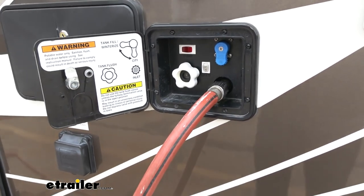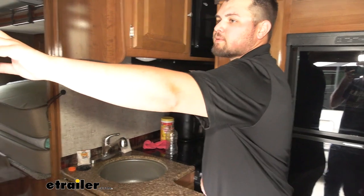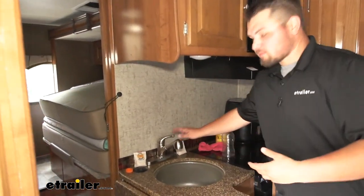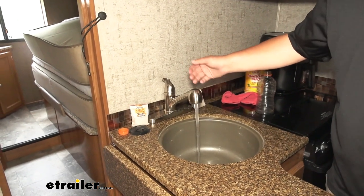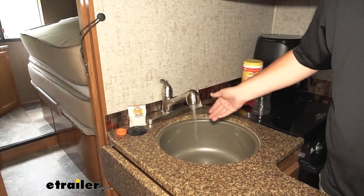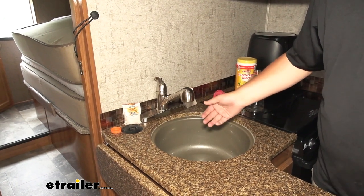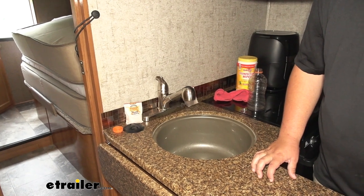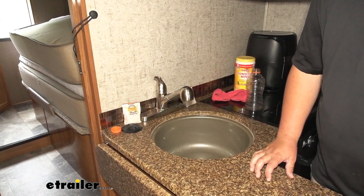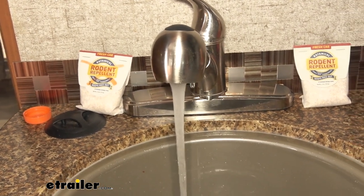We now have our city water connected and we're waiting on our hot water tank to heat up. First we need to turn on our water pump switch on the panel and come to our faucet to turn on the hot water. We're going to wait for all that air to get blown out of our system — as you can see, the water is kind of coming out in spurts. Once we get all those bubbles out we'll have a nice smooth stream, and once your water smooths out you know you're good to go.